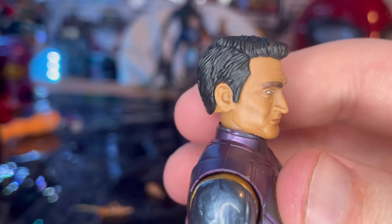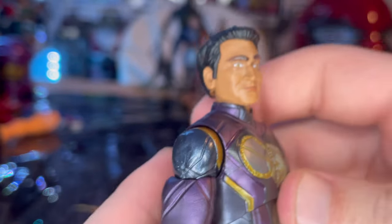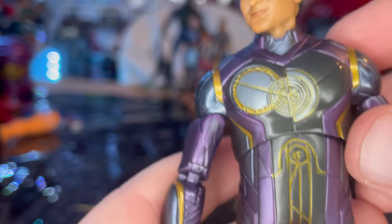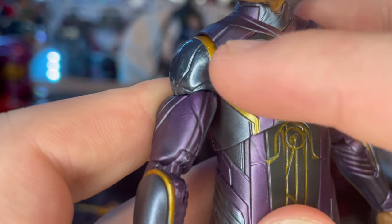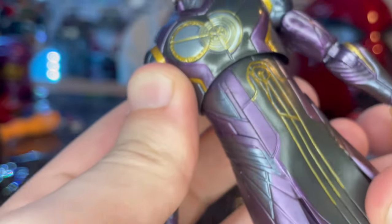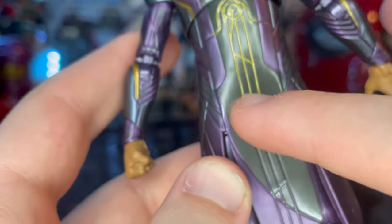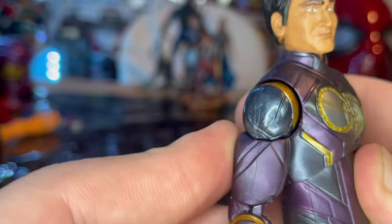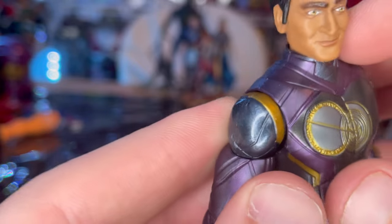Kingo is a great character in the movie though. You get some nice gray and silver detailing with some gold detailing in the sculpt, with some more gold and silver down through the skirt. You get nice sculpted lines and a really nice metallic purple going on throughout the suit. You get silver shoulders and a lighter purple here on the neck.